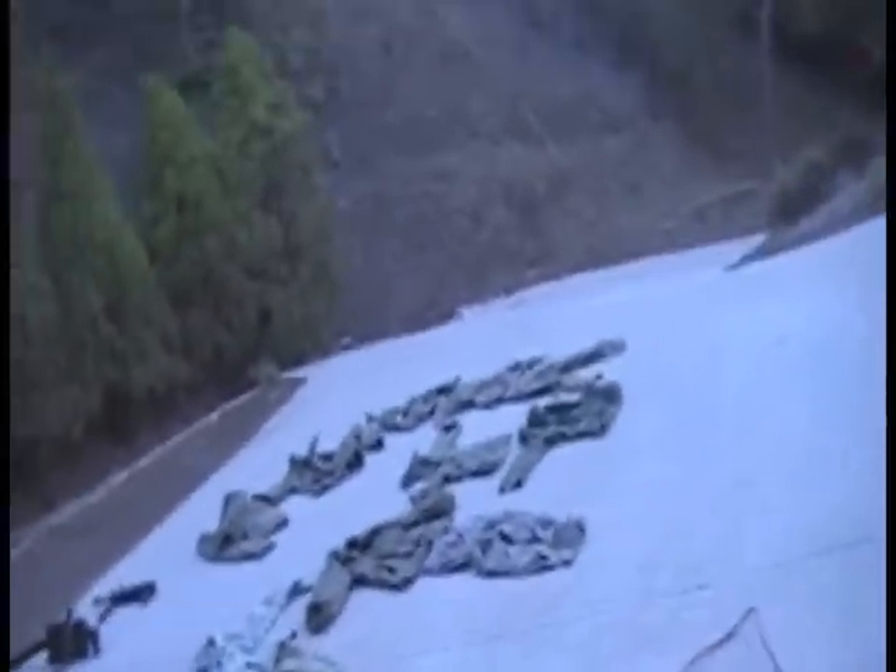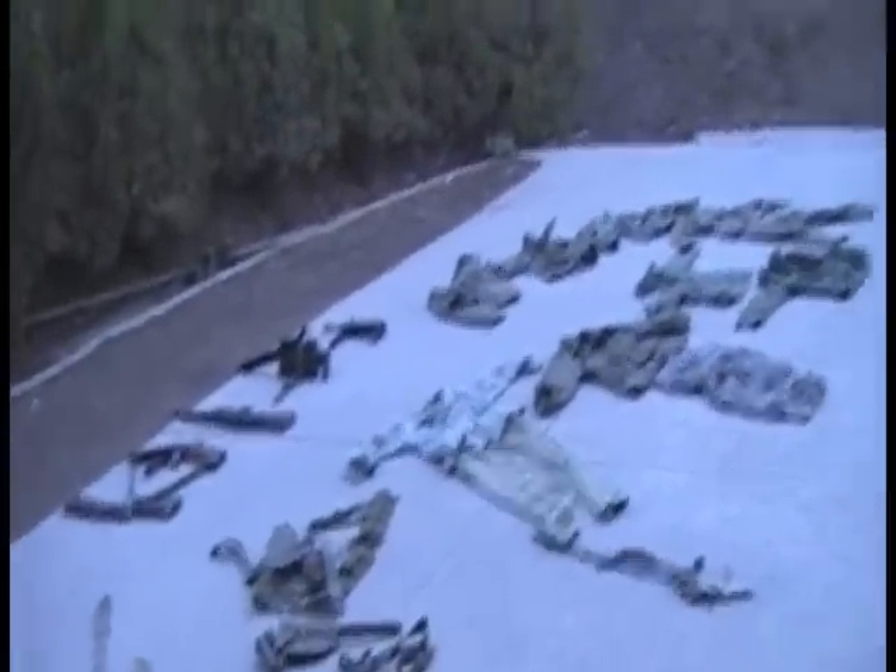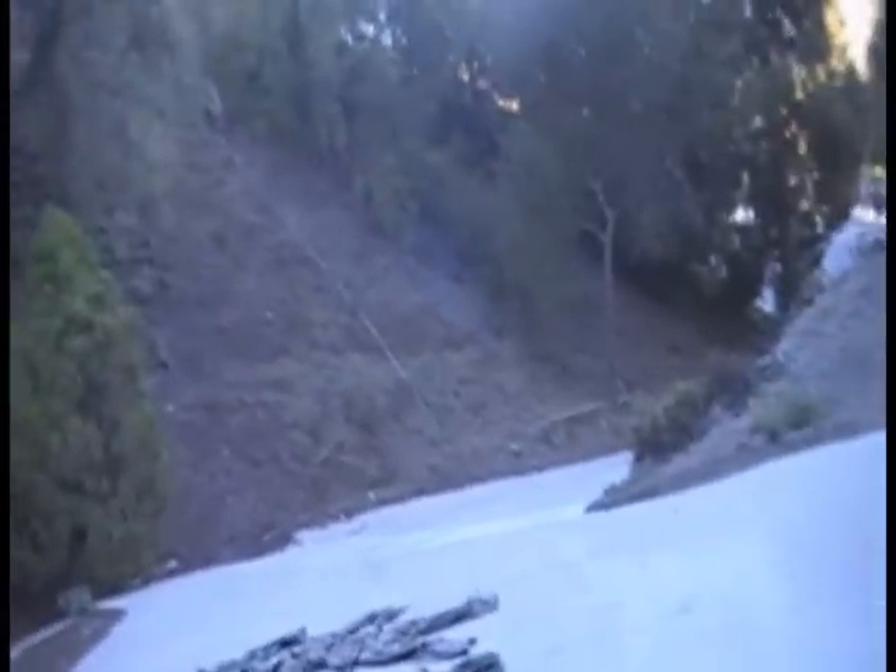Hello YouTube, this is my World War II movie prop stuff that I use in my movies a lot. A lot of people have been asking me to make a video on it, so here it is.